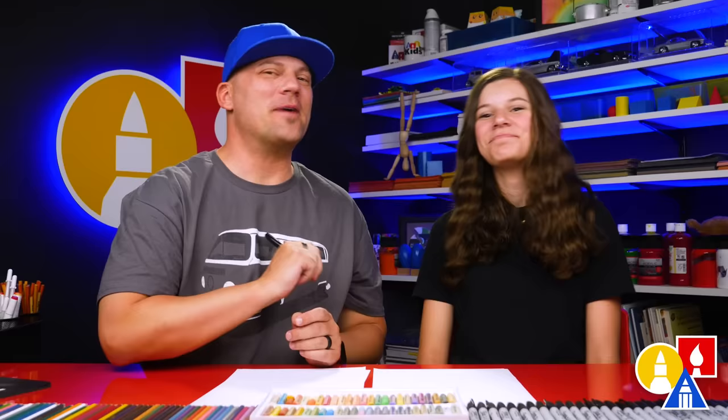Today we're going to draw a dog that's graduating from school. This is a fun lesson you can use for a homemade card that you're going to give to someone that's graduating. Or maybe your puppy graduated from puppy school.